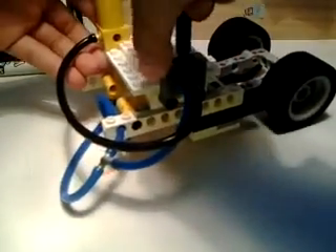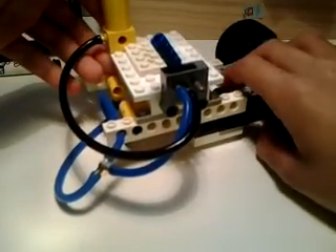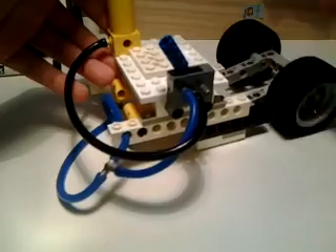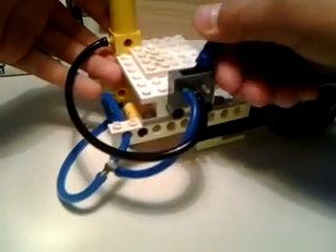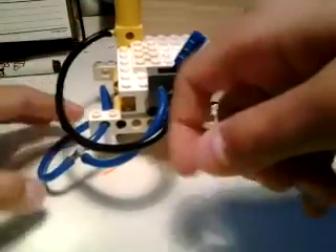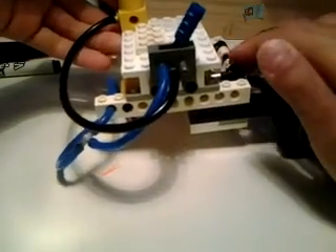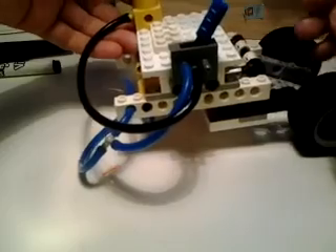Now, here it is in action. If you push the switch this way, it will come out of here, making the suspension go down. And if it goes that way, it will put air into the cylinders and make it go up. Now, here it is — you can see it goes up. Go up a little more. It can go up until about this much.